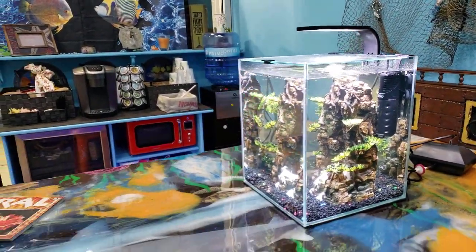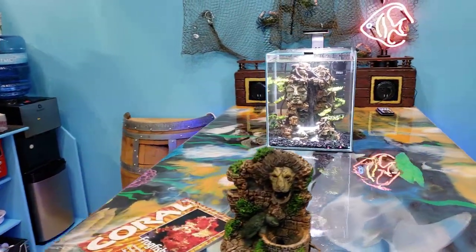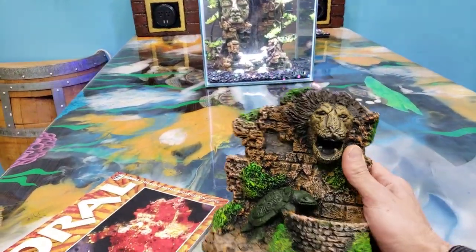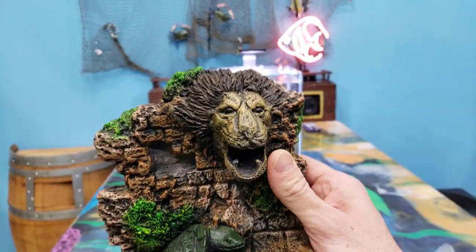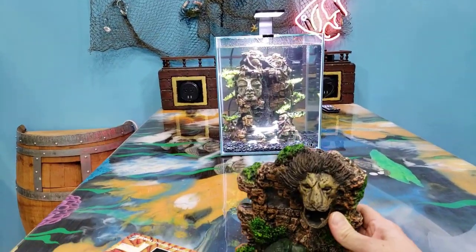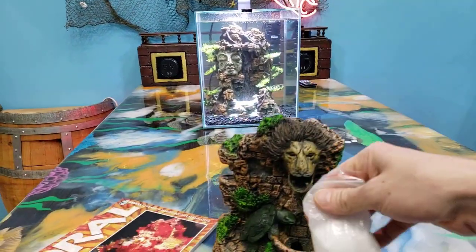We're gonna throw a bait in here tomorrow. We just set this thing up and it's pretty cool — I'm pretty happy with it so far. This is another one of those sand waterfalls and it has a lion that spits the sand out of his mouth. That's pretty cool, something very simple, and you can set it up in a matter of seconds — all you need is a bubbler.